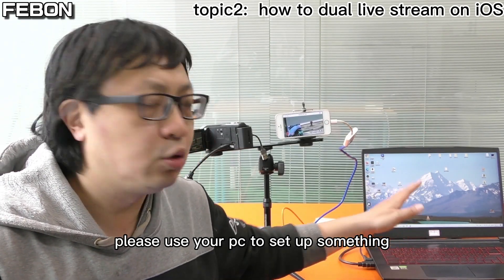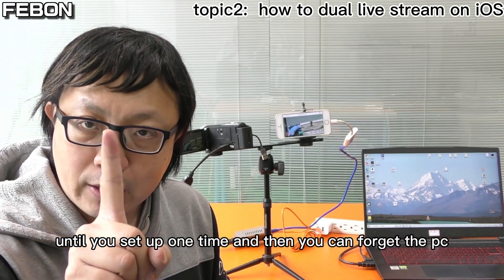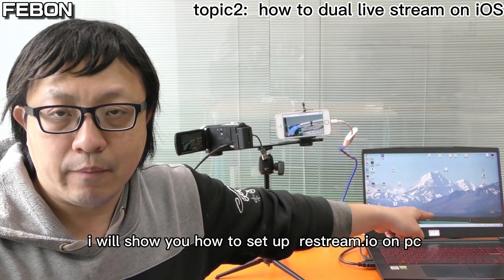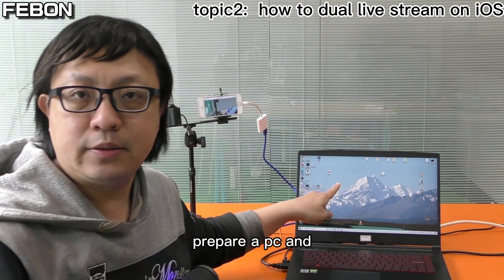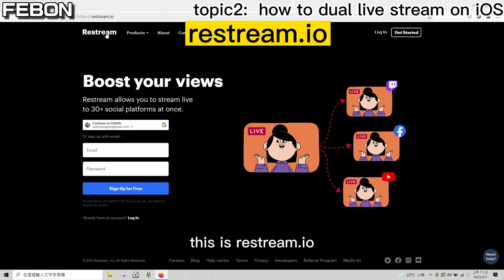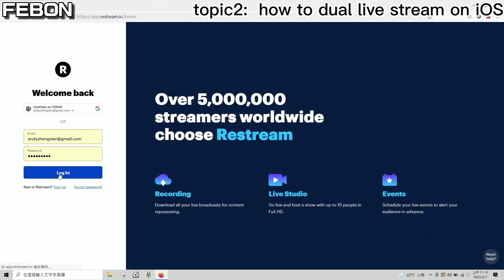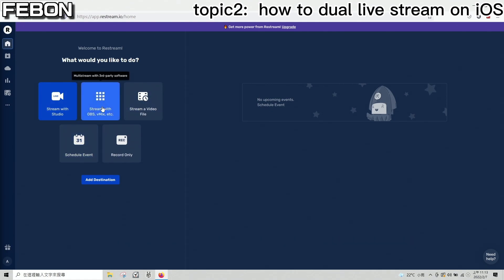Before doing YouTube Live and Facebook Live at the same time, please use your PC to set things up. You only need to do this setup one time, and then you can forget about the PC. To set up Restream on your PC, open the Restream website and log in — it is free. You will see many icons on the page; please double-click the OBS/Vmix option.